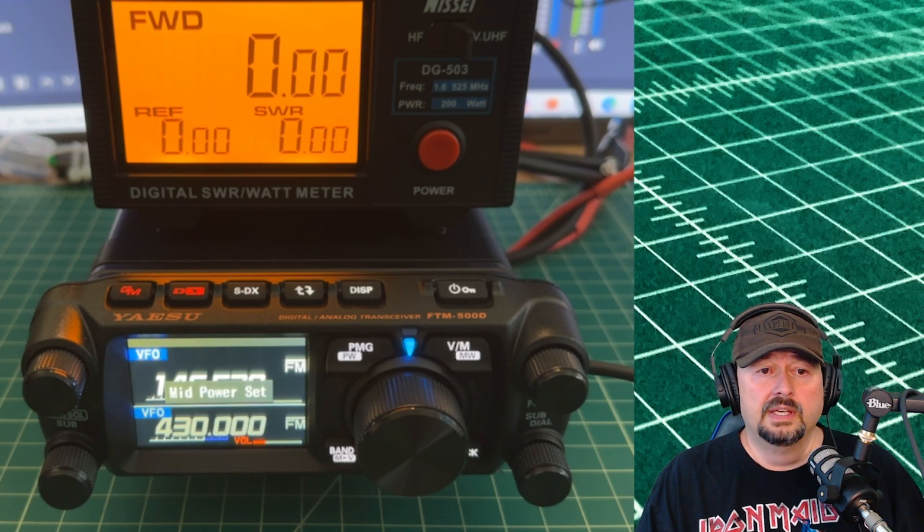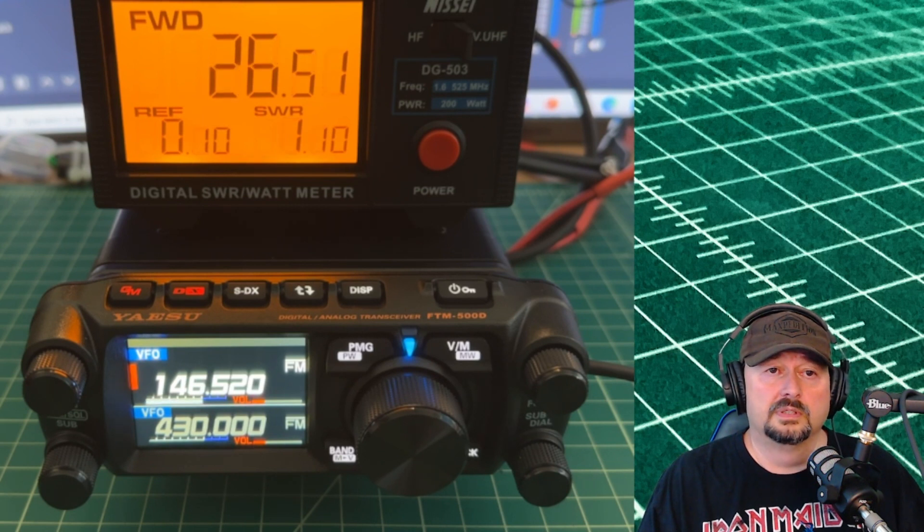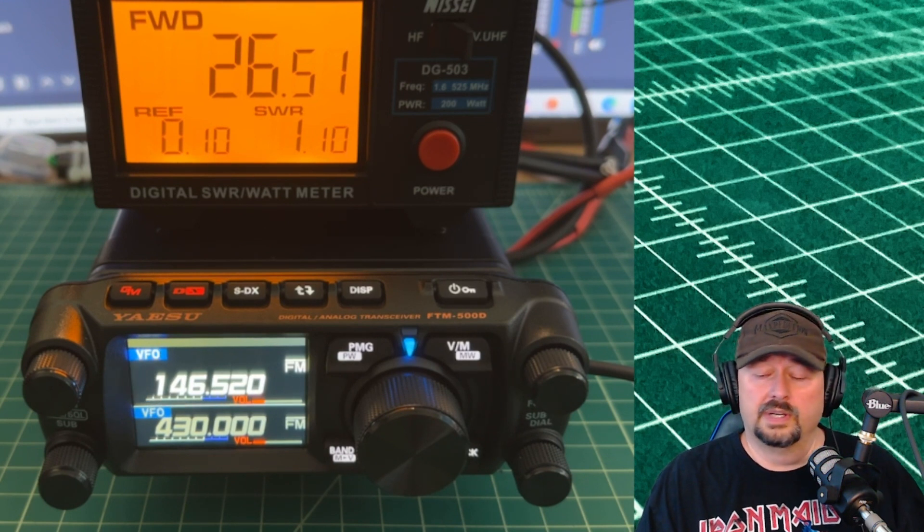Now I'm hitting the button to go to mid power, which is rated at 25 watts according to the manual. And here you can see we are at 26.5 watts and a little bit more. So we're going to go ahead and call that a pass.